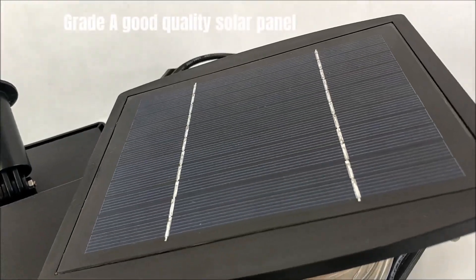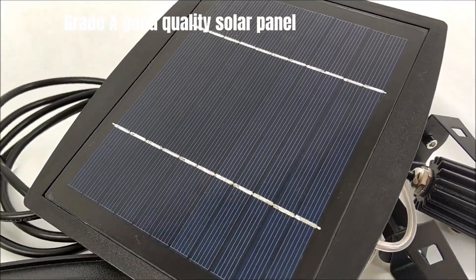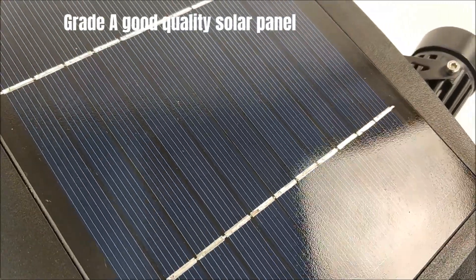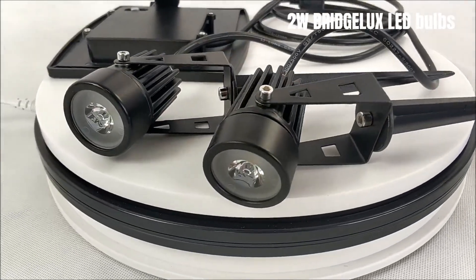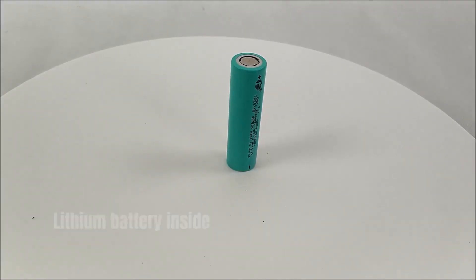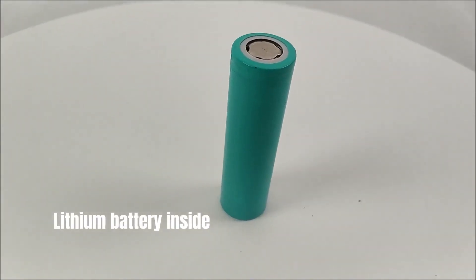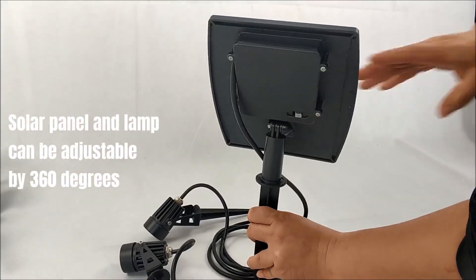Grade A good quality solar panel. 2 Watt Bridgelix LED bulbs. Lithium battery inside. Solar panel and lamp can be adjustable by 360 degrees.